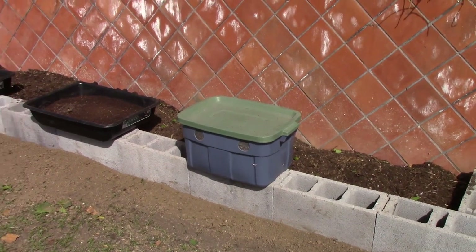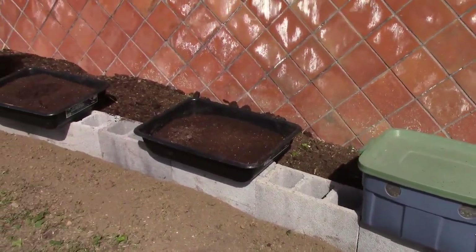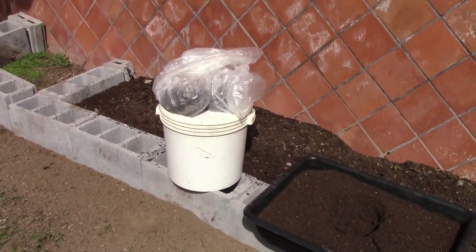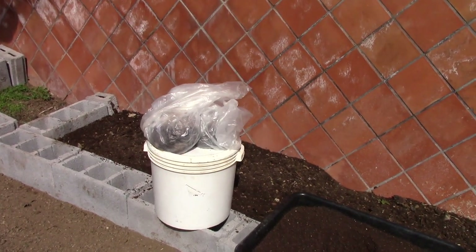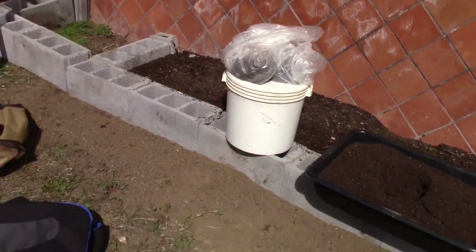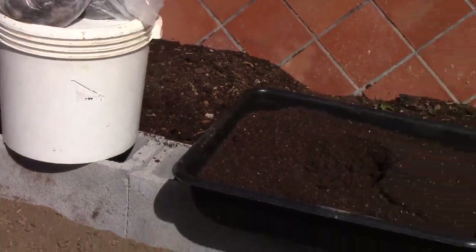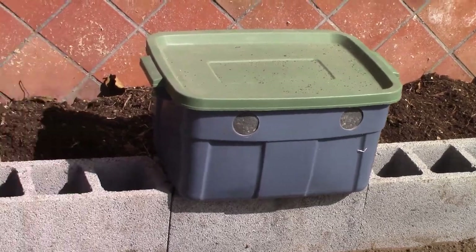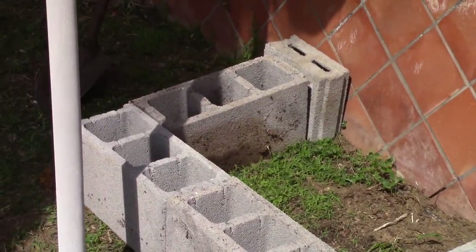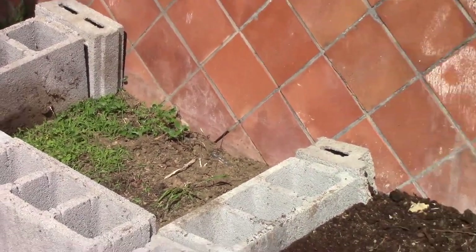I went ahead and brought out a bunch of worm castings. I have this big 16-gallon tote that's completely full — that's unscreened castings, but that's fine. Then I have a mortar tray full of castings and another mortar tray; both of those are screened. I have that 8-gallon bucket full of unscreened castings. I also have about 12 pounds of coffee grounds that I'm going to throw in there as well. I already added a little bit of castings — took two of my vermi bags and dumped those inside. I'm going to add the rest, mix it up, and see how much additional compost I need. On the end here, I have a few extra blocks, so I'm going to extend this out a little bit further so I can put my squash in a little separate area.